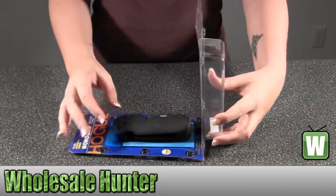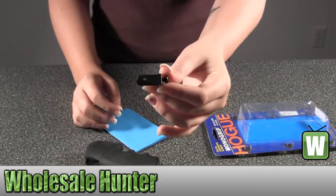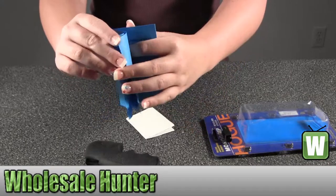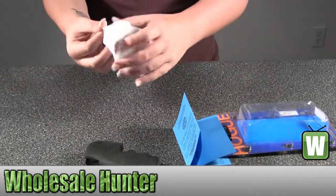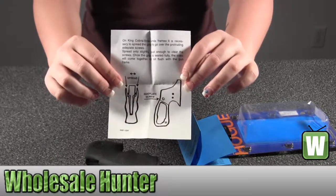I'm going to take the grip out with you so you can take a look at it. It does come with your stirrup and screw. It has your operating instructions. So just another picture diagram for you.